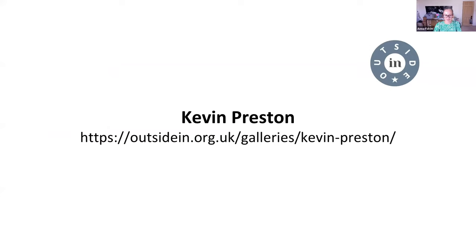Our next artist is Kevin. Kevin is an Outside In ambassador, artist, and military veteran, all of which he's extremely proud to be. Kevin is based in Plymouth and he creates works on paper and canvas using acrylics, pastels, and pencil. Recently Kevin has also begun to work on much larger scales, creating murals around his hometown. His military background has led to a number of works expressing military history and subject matter, something that Kevin has a forensic eye for depicting.